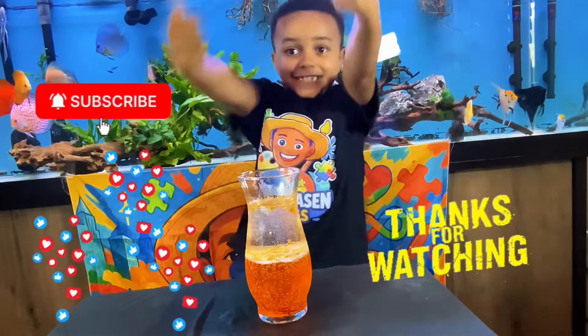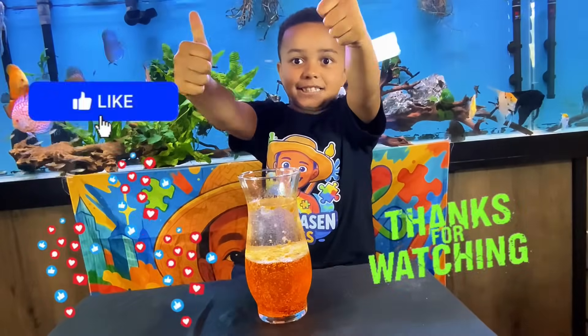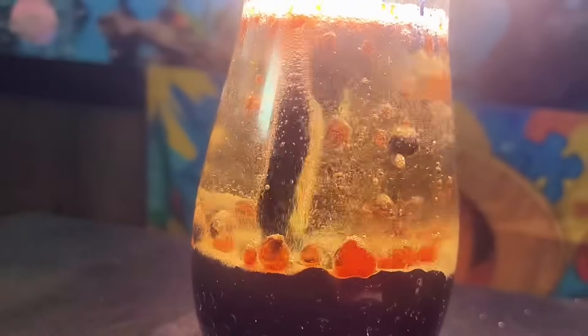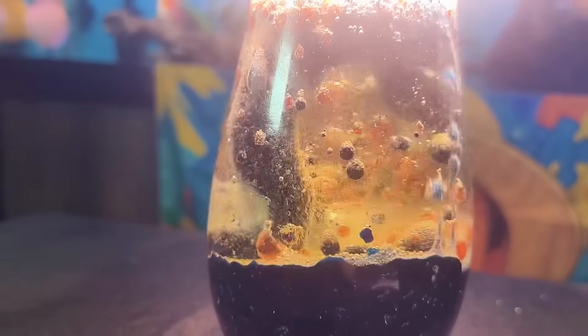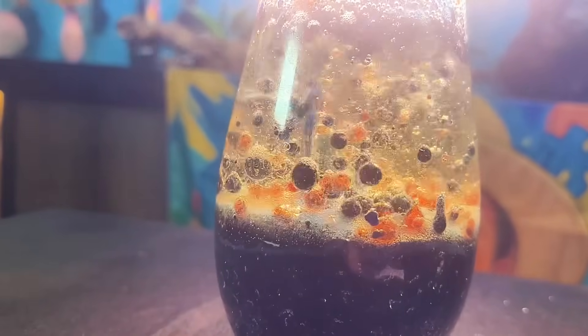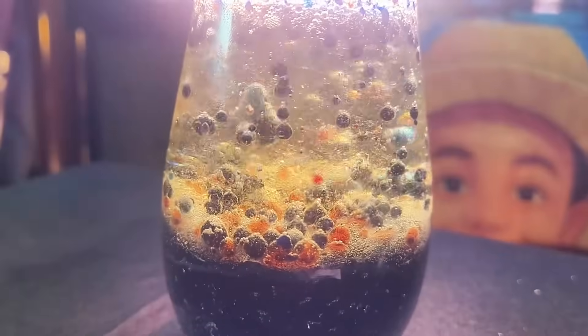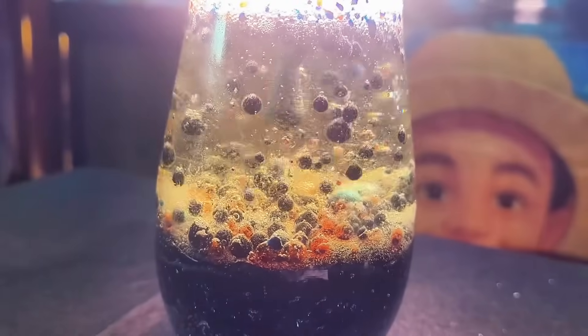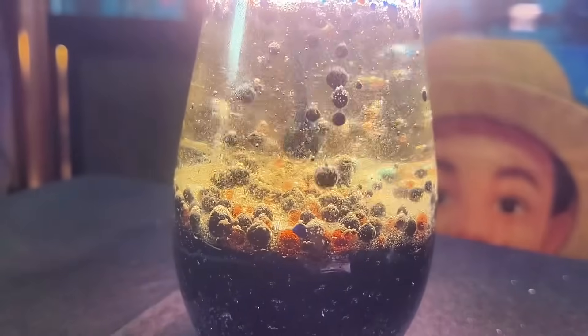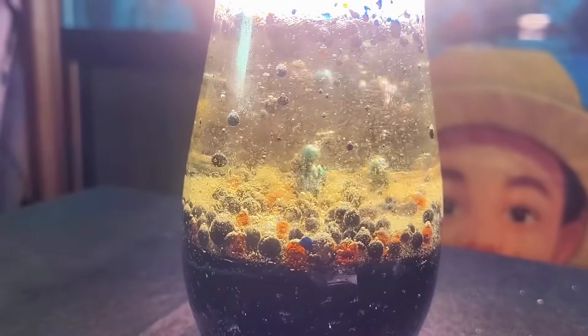Thank you for watching my video. Make sure you subscribe and hug someone today. Before you go, check out this phone lamp with blue and red. Okay, love you, bye!